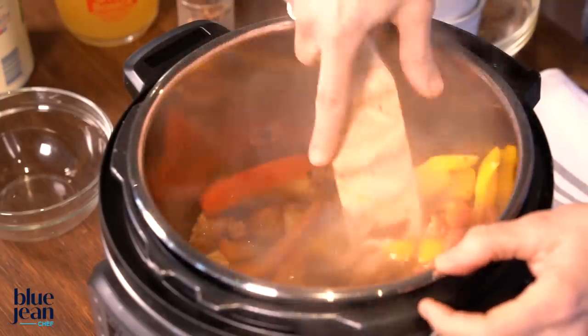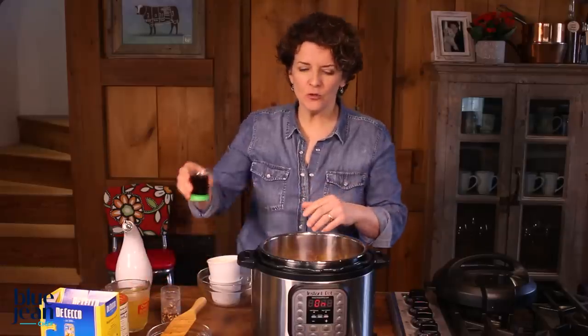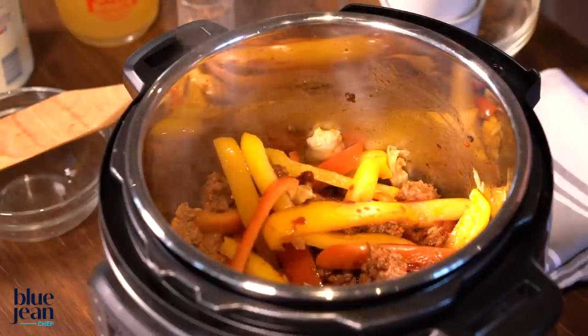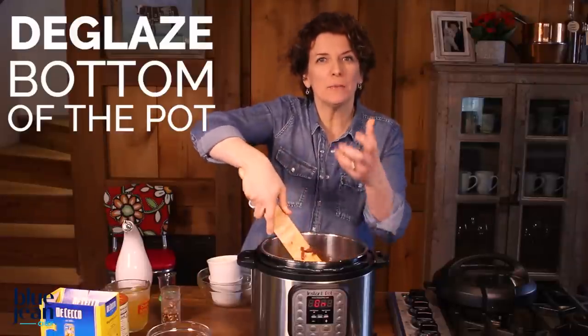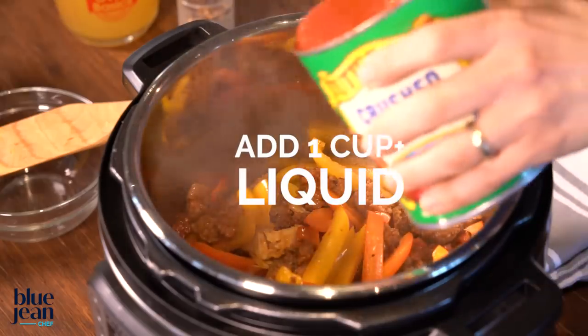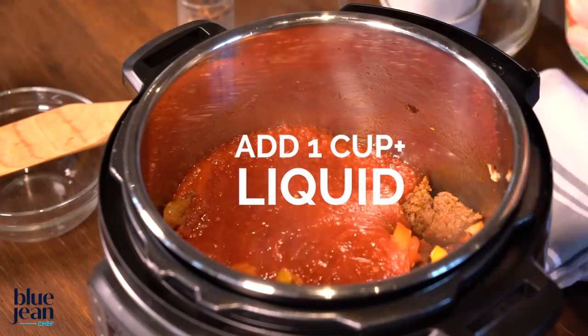It's always a great idea to add your dried herbs to the pot before you add liquid. That gives them a chance to release their flavors in the fat that remains before you add the liquid. If you do choose to add wine, I like to add it first of all the liquids and let it boil for just a minute or two to cook off any alcohol. Scraping the bottom of the pot after you add the wine is called deglazing, and that's going to bring up some of the flavor trapped on the bottom. Once that's boiled for a minute or two, go ahead and add your other liquids — some crushed tomatoes and, of course, some chicken stock.